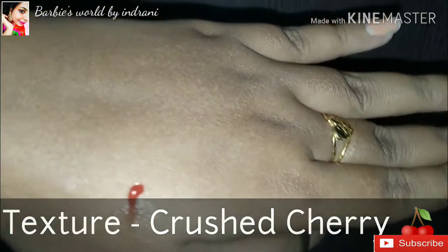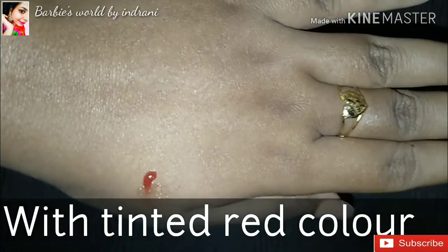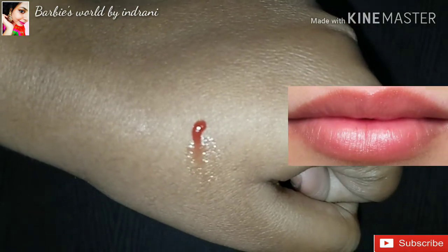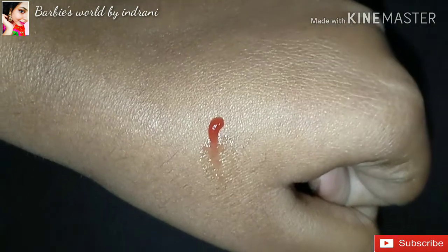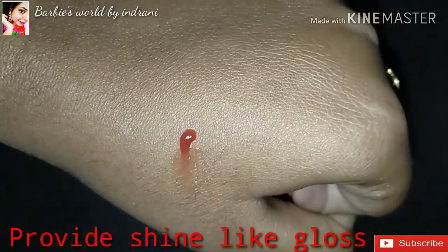The texture — you can see it looks like a bit crushed cherry. It is not very bright red color; it is a very nice tinted red color. It does not provide a bold red color on the lips — instead it gives a little gloss or a pink color, with a little shine, as you can see.